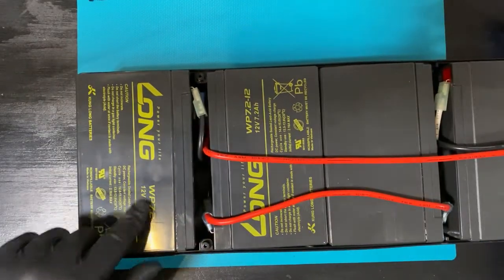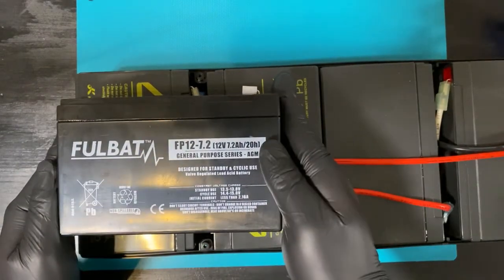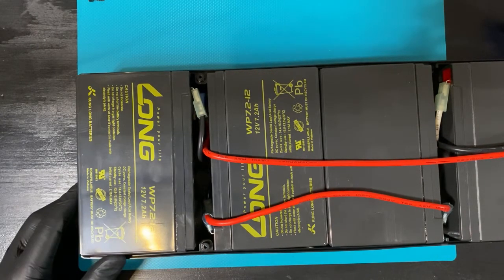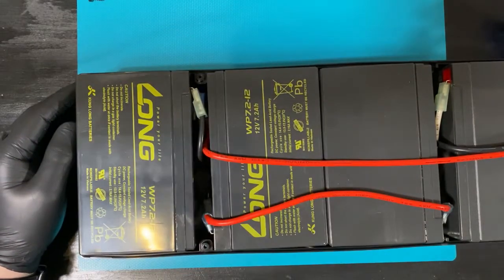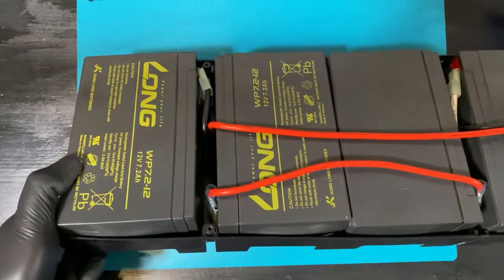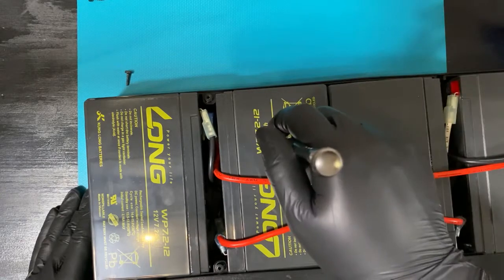Now we have the cells. You can see the designation of the cell. Here is my replacement. The important thing mostly is that you make sure that the dimensions are okay. And as we can see here, these batteries have already bulged. It seems that the ones here haven't, so technically these could still be used. These need to be recycled.